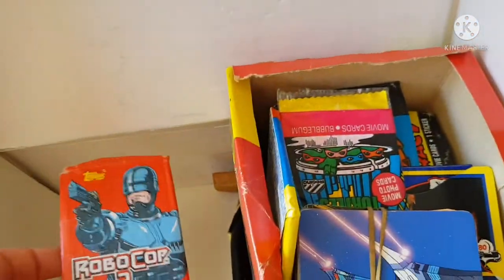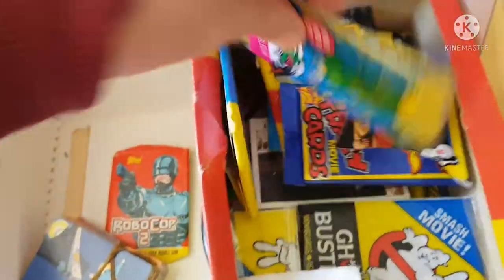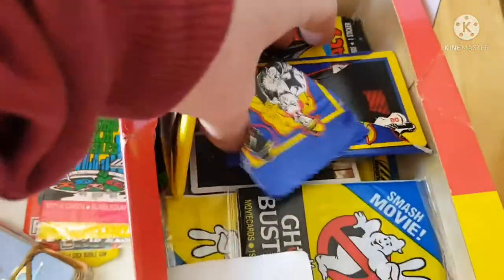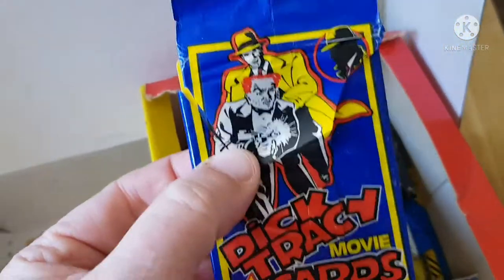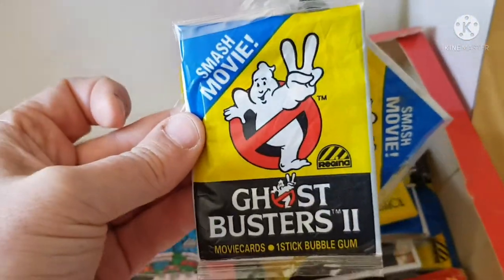Look at these cards — these are somewhat collectible wax cards. There are some old Transformers in their Cybertron form, and Ninja Turtles, sort of unopened I think. Oh, look at this — Dick Tracy!